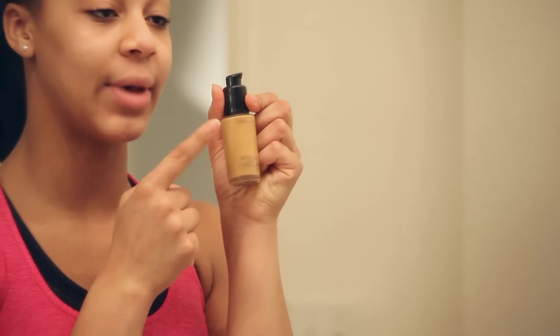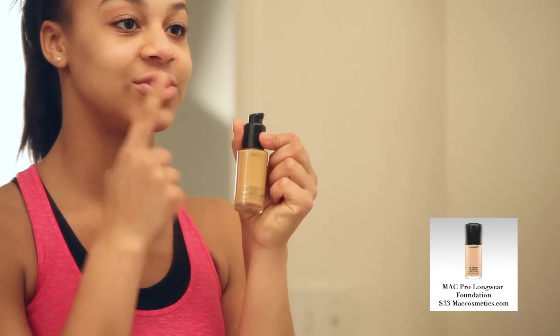I always make sure that I use my Mac foundation just to make sure that all of my face is even. So I take my Beauty Blender.